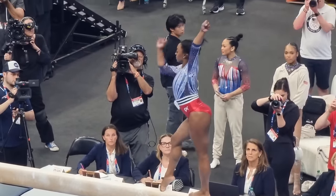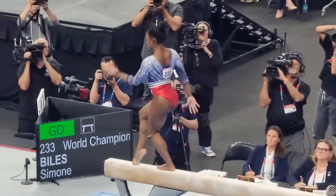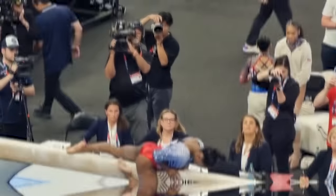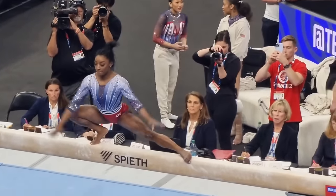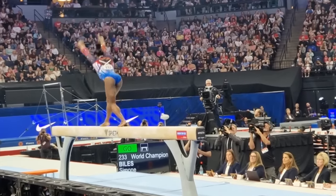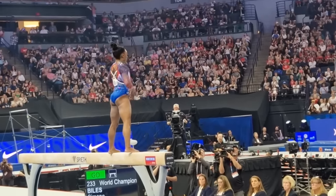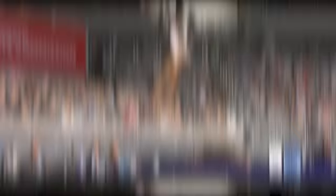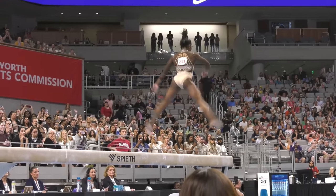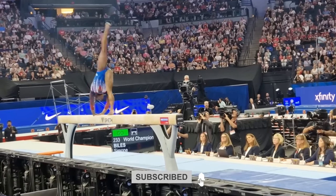Looking ahead, Biles' influence on beam routines is likely to be profound. We can expect to see more gymnasts incorporating high difficulty elements and innovative combinations into their routines. The days of playing it safe with simple mounts and dismounts are over. To stay competitive, gymnasts will need to take more risks and push their boundaries, much like Biles does. Her routines might also inspire changes in how routines are choreographed — coaches and choreographers will be on the lookout for new ways to integrate difficult skills smoothly, creating routines that are not only technically impressive but also artistically captivating. The focus will be on creating a perfect balance between difficulty and execution, ensuring that routines are both high-scoring and beautiful to watch. So, what are your thoughts on this? Let us know in the comments below!